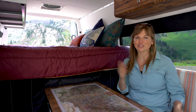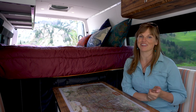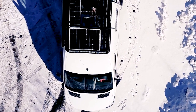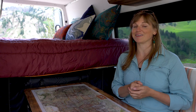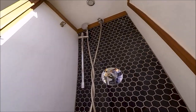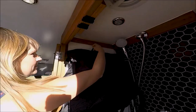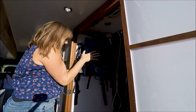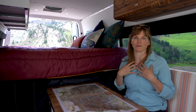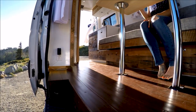Before I start the tour, I want to talk about the layout and how it's different from my last van. My last van was a 144-inch wheelbase — this is the 170, so I had a lot more room to work with. In my last van I had a full indoor shower and bathroom, which seemed like a great idea, but on the road I found I wasn't really using it and it was a huge use of space that wasn't worth it for my lifestyle.